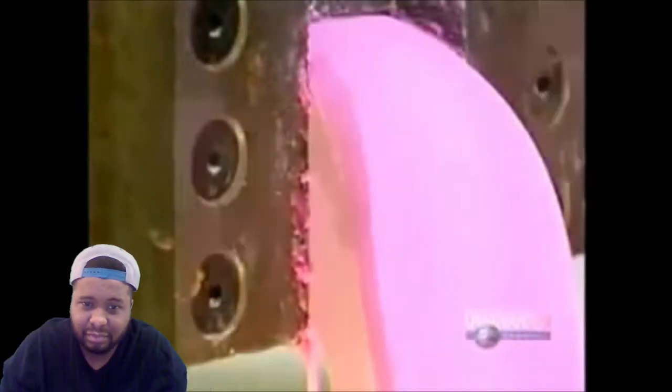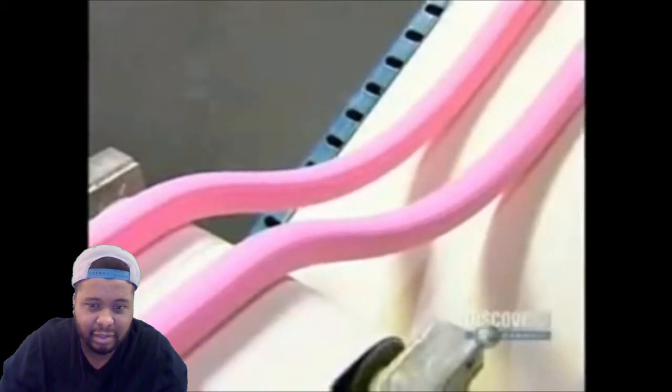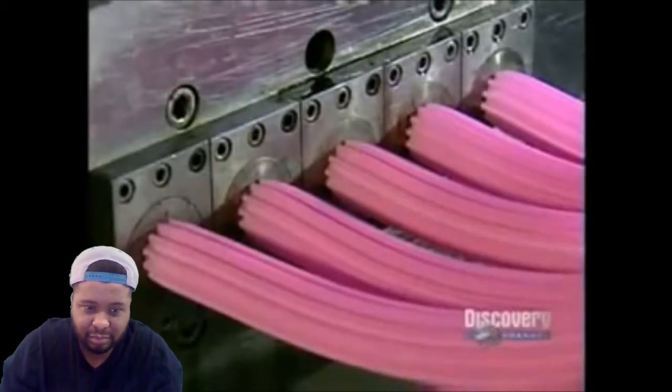The machine squeezes the mixture through a narrow opening, like squeezing toothpaste from the tube. This transforms the big bulky mass into thin, manageable strips that can then go through the extruders. The extruders squeeze each strip down to the actual width of a piece of bubblegum, coming out as one long continuous stream to be cut into bite-sized pieces later on.